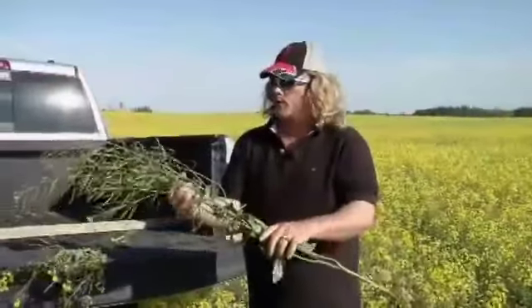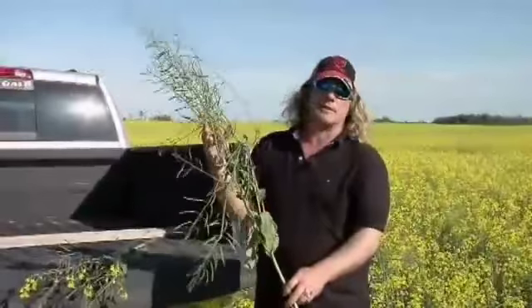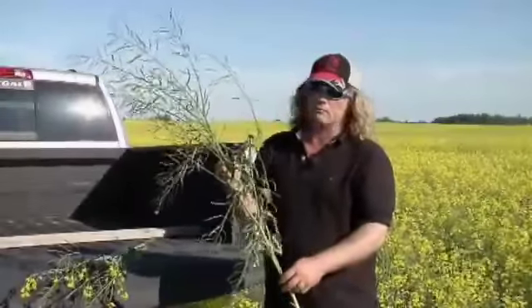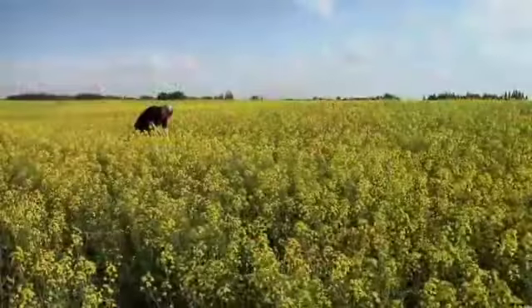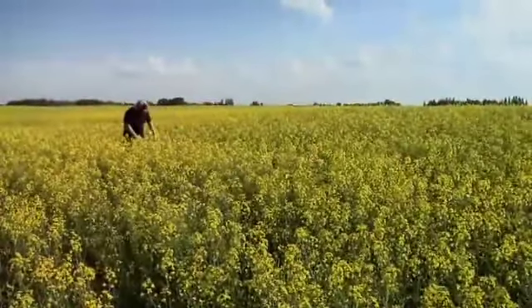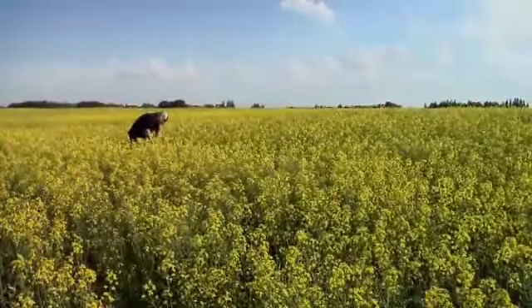Another thing I really noticed about the product is that the canola was very consistent, especially this year looking at other neighbors' fields and canola in general — it was really patchy at first. Ours was a little bit slower coming up because we were later, but when it came up, it came up very even, and as you can see by this field, it's quite even.